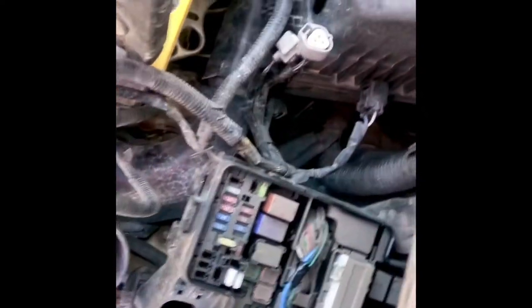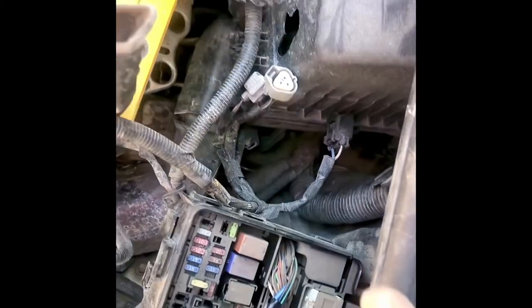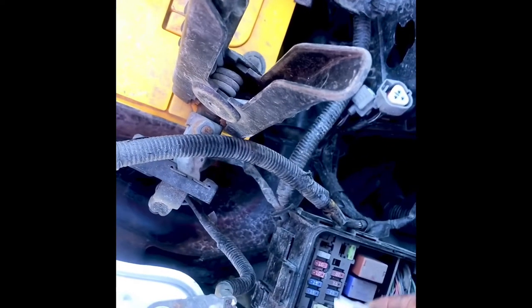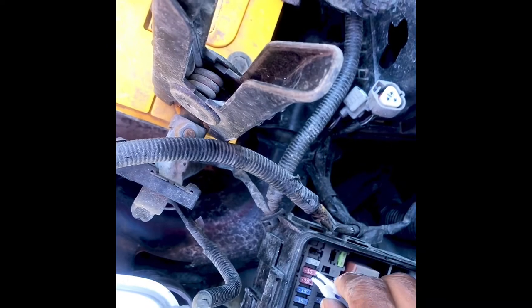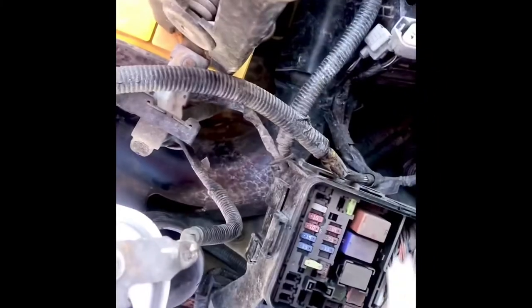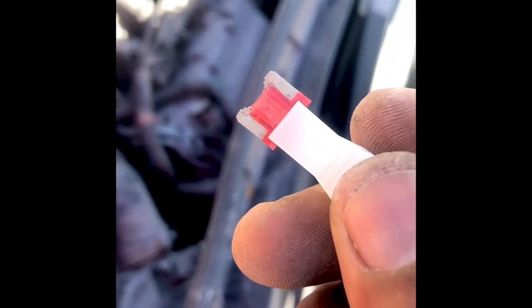The fuse is located inside this fuse box here. It's gonna be the third space from the top — one, two, three. So it's this one. And it is definitely blown.